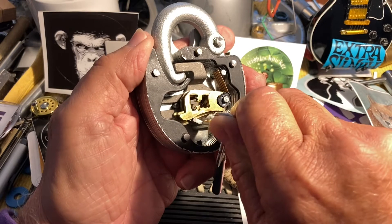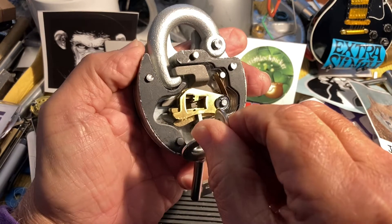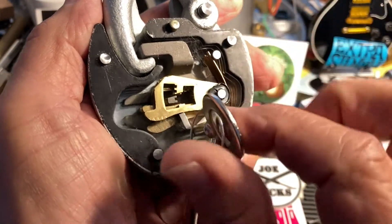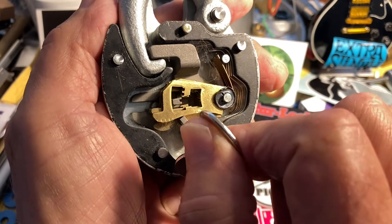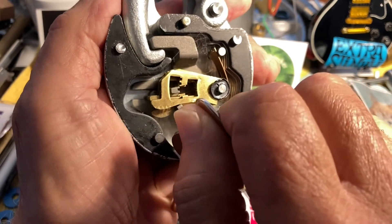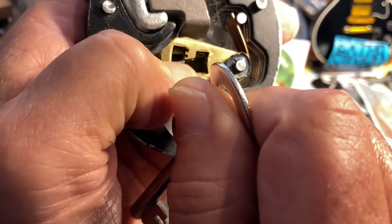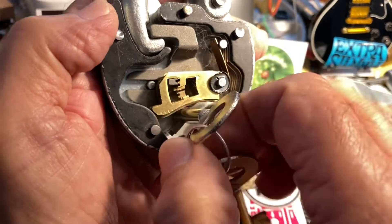We can get across — not only do the levers have false gates, some on the top and some on the bottom, but the bolt also has a false gate as a trap. You can see that little cut right there.